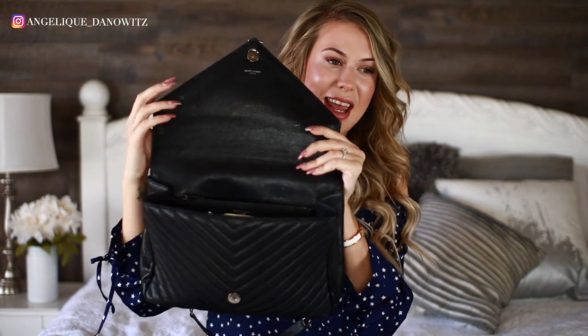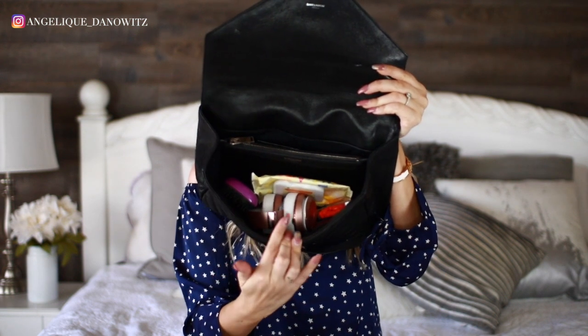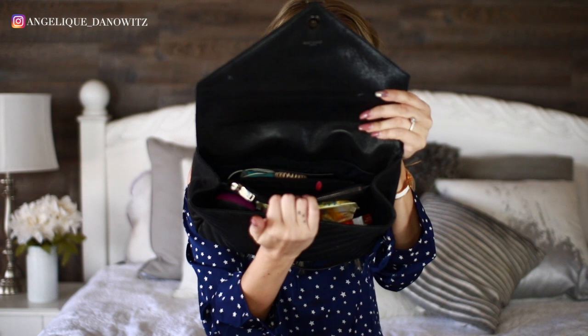It opens with kind of a magnet and then it has a flap. When you open it you have a large compartment in the front, a separate compartment in the middle, and a smaller compartment in the back. When you turn the bag around you have another open big compartment in the back where you can put your items.